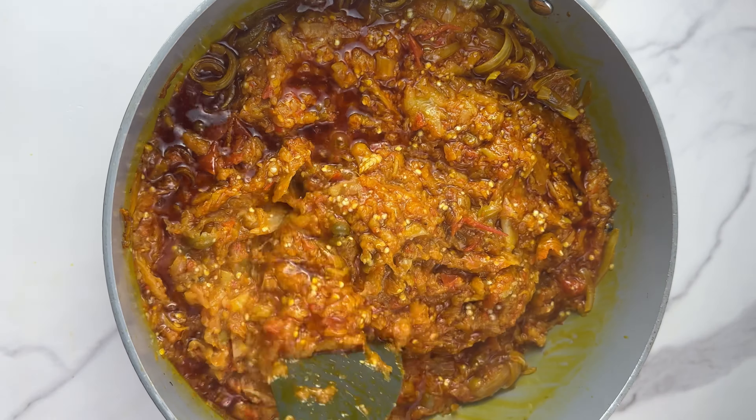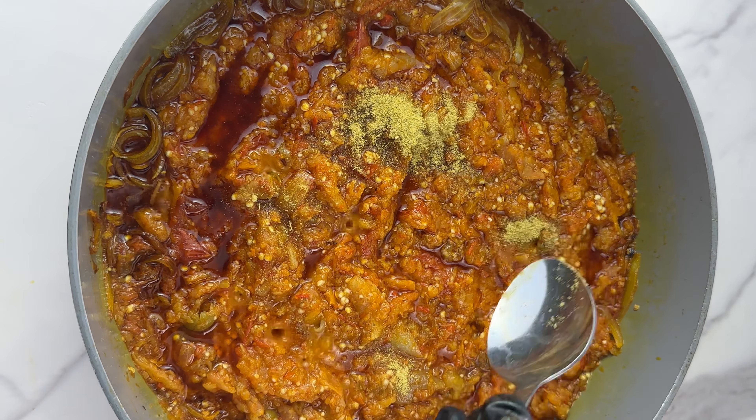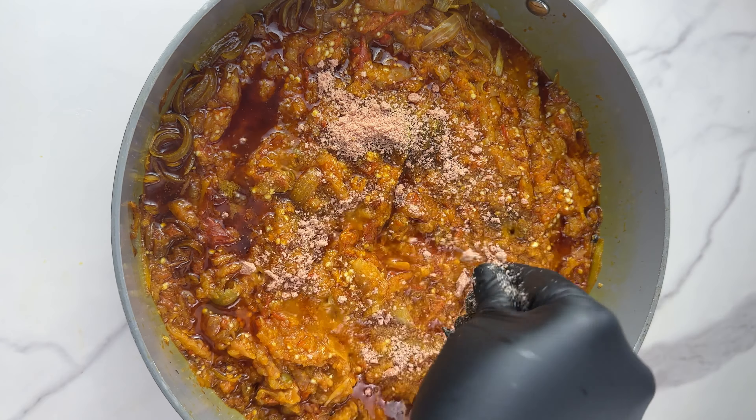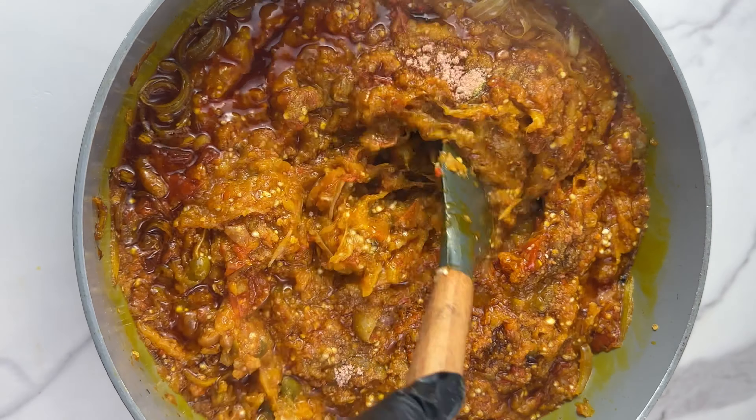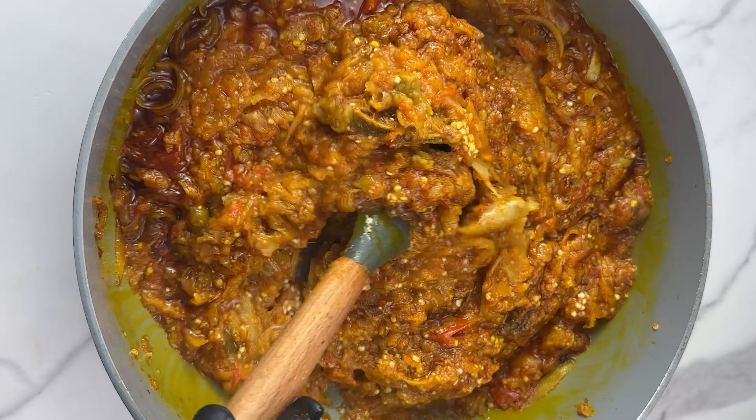For the seasoning, I'm going to be using just the Maggie cube and an ajwarie spice — just those two, that's all. So I'm going to add my ajwarie and my Maggie cube, and add it to taste. Make sure it's seasoned to your liking and give it a good mix.